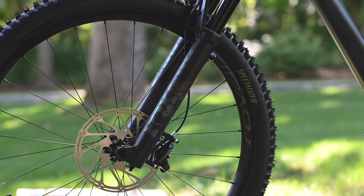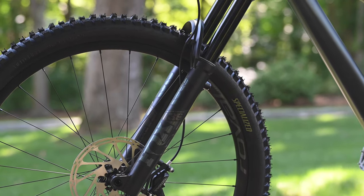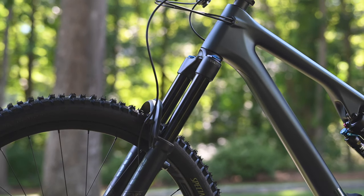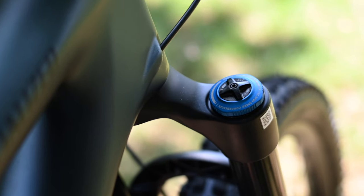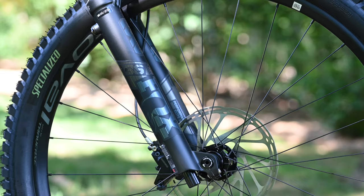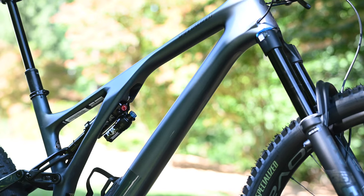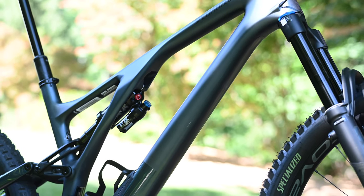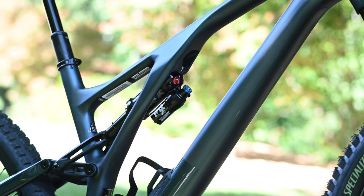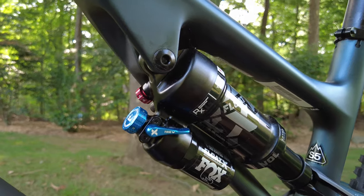On the front end, the Evo Expert build has the Fox 36 Performance Elite fork with the Grip 2 damper and 160 millimeters of travel. The fork has adjustable low-speed and high-speed compression damping as well as high and low-speed rebound damping adjustment. Out back, the Fox Float X Performance shock supports 150 millimeters of rear travel and has both low-speed compression and rebound adjustment as well as a compression lockout lever.